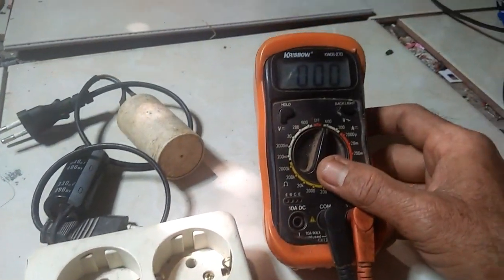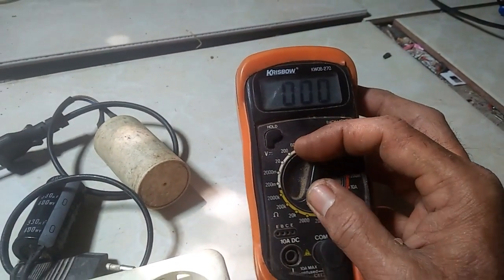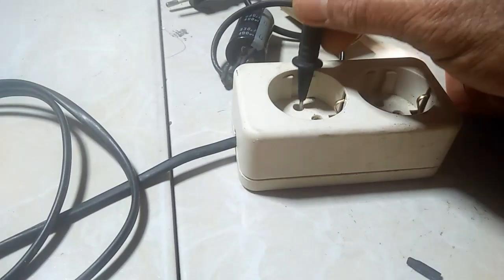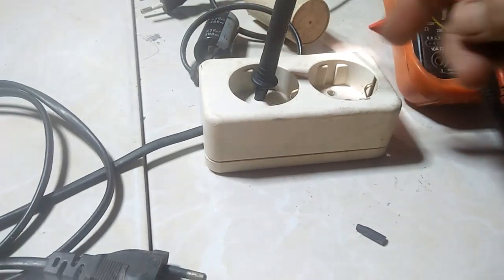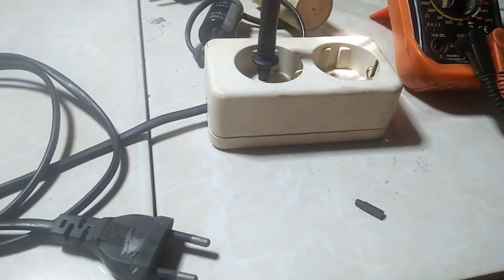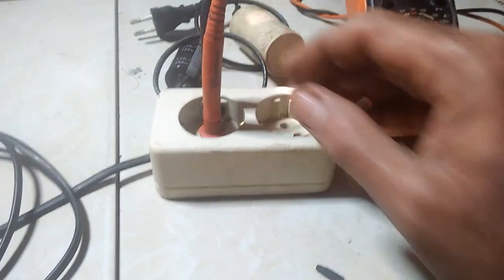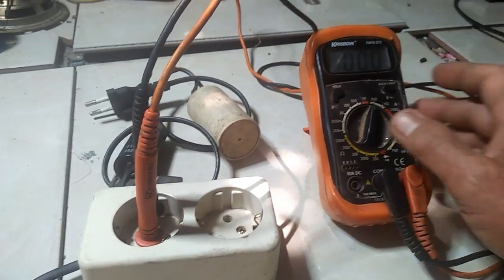Jadi saya akan coba ya, ini ada stop kontak satu. Kita akan coba apakah kapasitor ini bisa menaikkan tegangan PLN, tegangan listrik PLN ya. Jadi kita akan bereksperimen, kita coba ya.